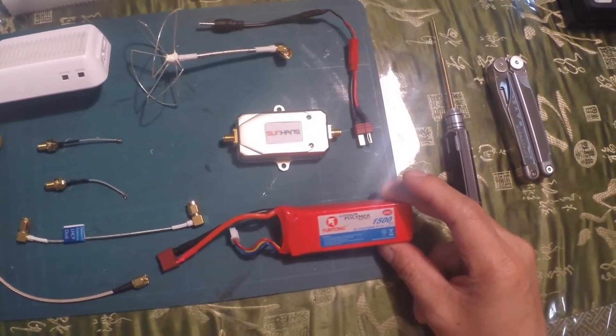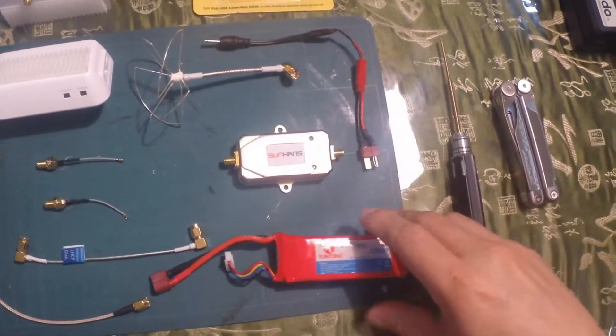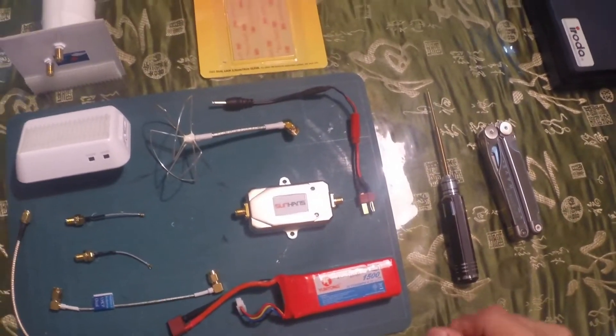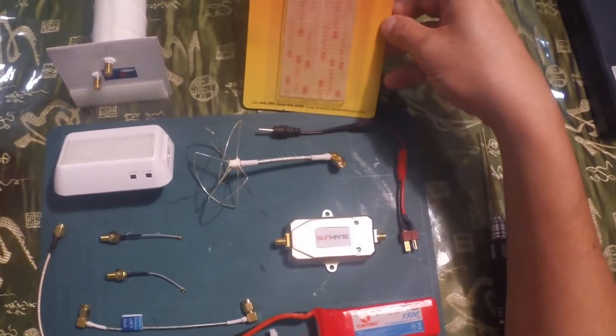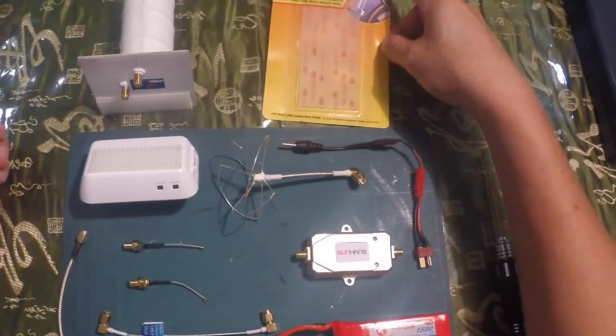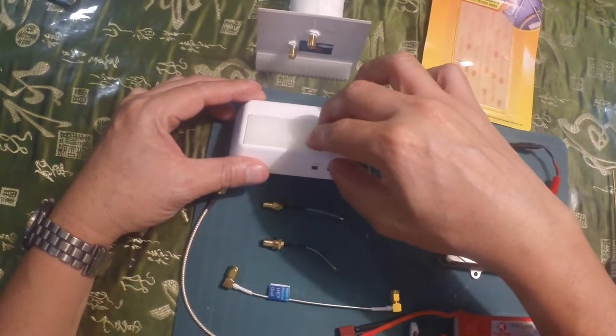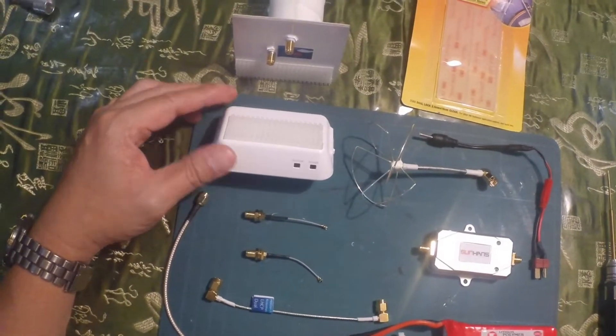This is the battery that we use — 11.1 volts. This actually requires 12 volts, but this is adequate. Here we have an industrial strength dual lock adhesive from 3M that's going to be used to connect your antenna to your control unit.